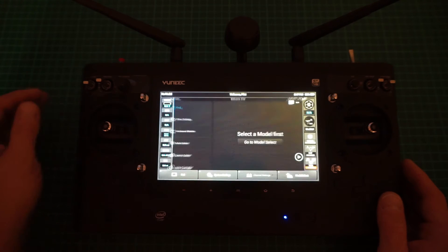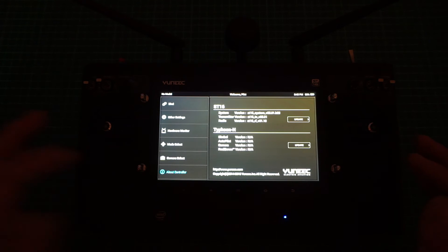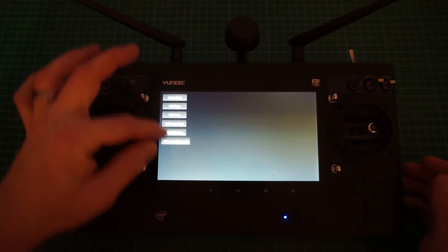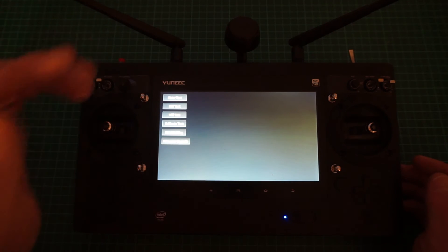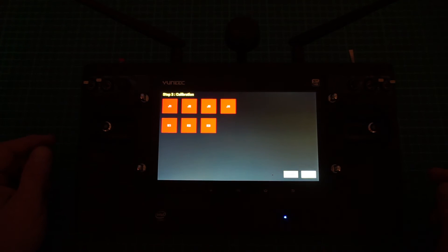Once the factory reset is done, go into System Settings, then About Controller. You can see the ST16 version — everything hardwired in is still there. Tap 'About Controller' about three to five times and you'll get into a hidden menu. This is how you calibrate the sticks. You'll see options: Enter Test, Hardware Test, Wi-Fi Test, Calibrate Test, HDMI Setting, and Firmware Upgrade. Go into Calibrate Test.